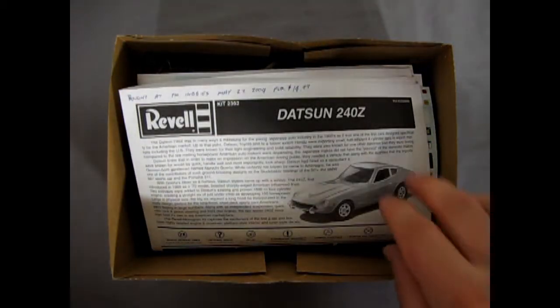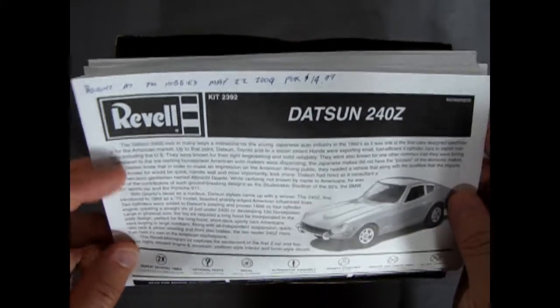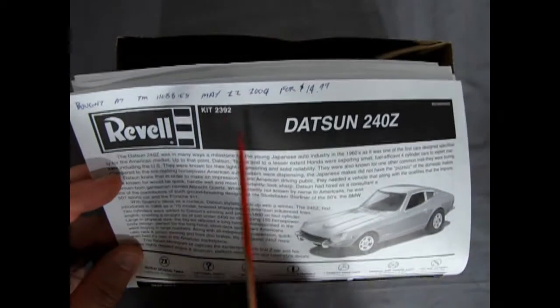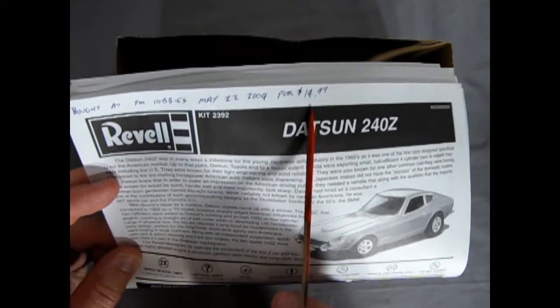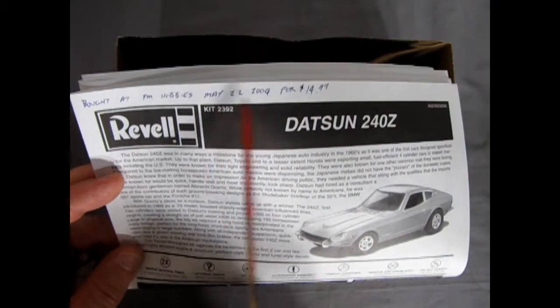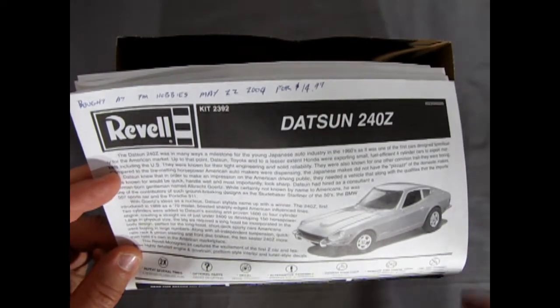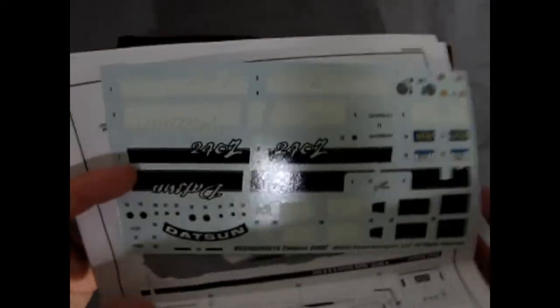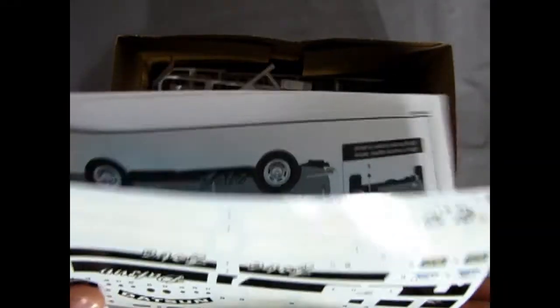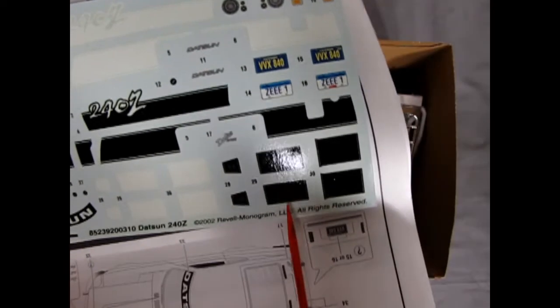Moving the lid off, we can see the instruction sheet. I bought this at PM Hobbies in Calgary on May 22nd, 2004 for $14.99 — just about a month before I actually opened Monster Hobbies, which opened June 4th, 2004. The decal sheet is here, and just like the Datsun 510, I'm noticing the decals are cracking, so that's no fun.